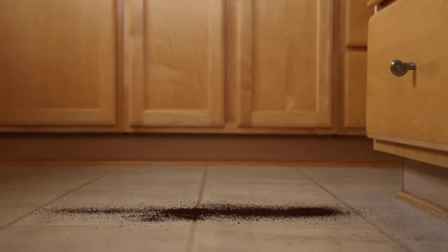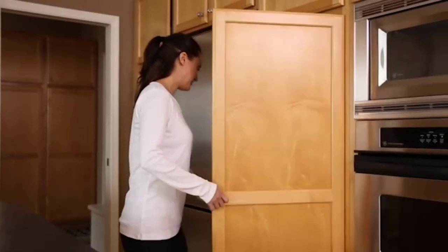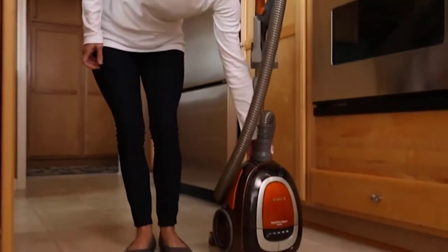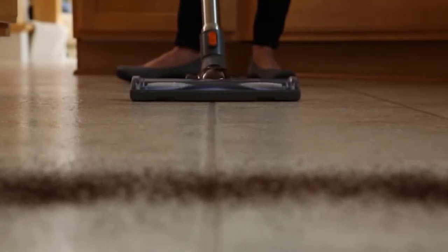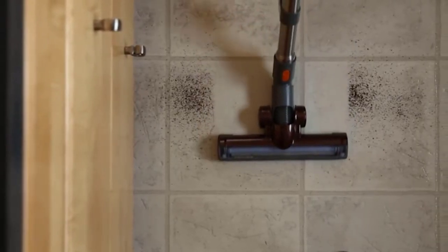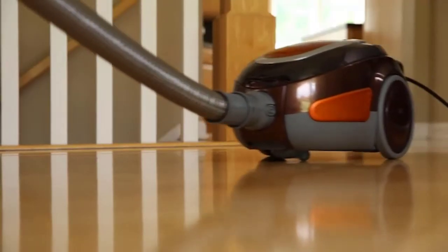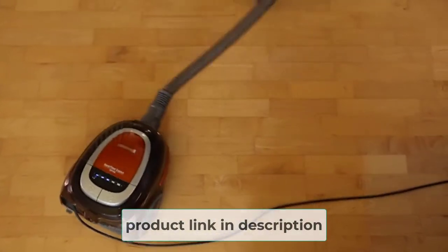At number two: the Bissell Deluxe Vacuum for hardwood floors and area rugs. The Bissell Deluxe Canister Vacuum is one of the top-rated cleaners you can use for area rugs. It offers smooth and simple operation, which is one of the reasons it is a preferred choice for home cleaning. With optimum coverage, the Bissell Deluxe Canister Vacuum seems perfectly tailored for handling area rugs no matter the level of dirt and debris. The operation comes with easy-to-access buttons at the handle, making it easy to use even for first-time users.